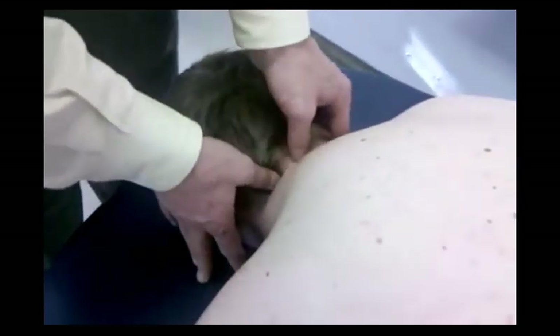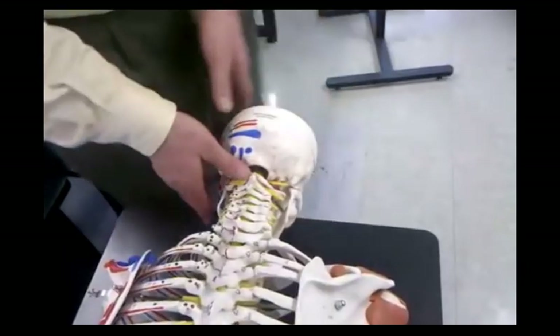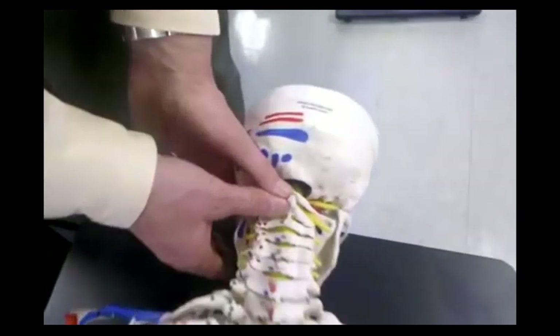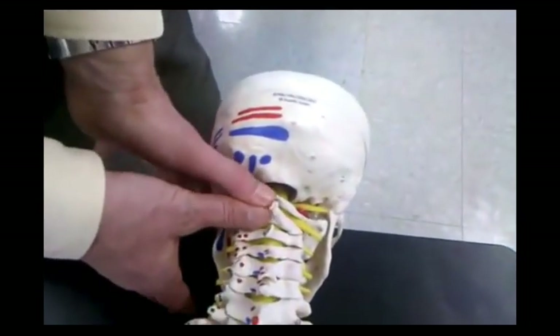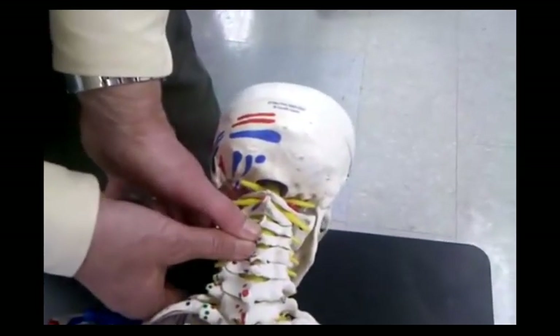Go down to the next level — now I'm on C3-C4 in a unilateral position. Then do a transverse mobilization of the spinous process individually from C3, C4, C5, all the way down.